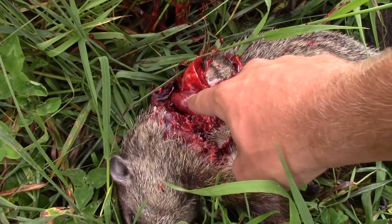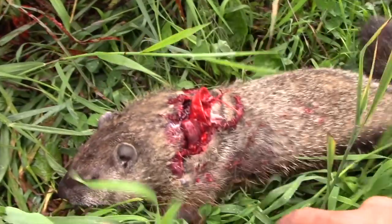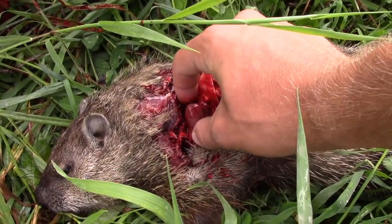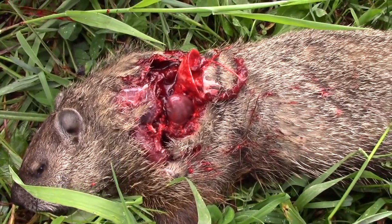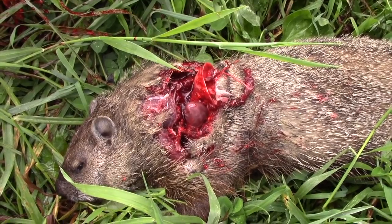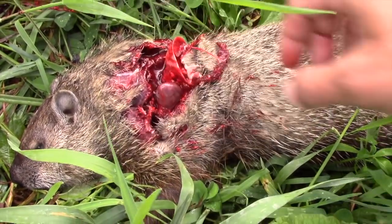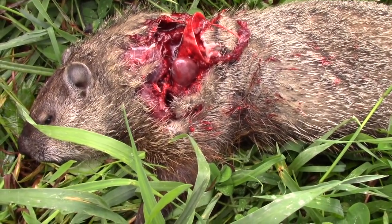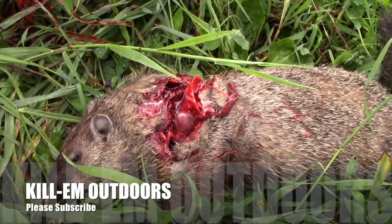There's his little heart right there. That one's coming out the back side. Look at that — you can make it start beating again by squeezing on it. It pumps blood out. See that? Isn't that crazy? I'm trying to revive him. Yeah, and when it stops, if you start squeezing it again, it'll start going again. Isn't that nuts? Woodchuck anatomy, folks.